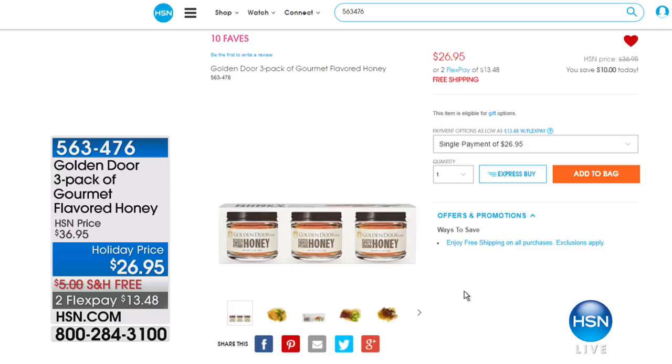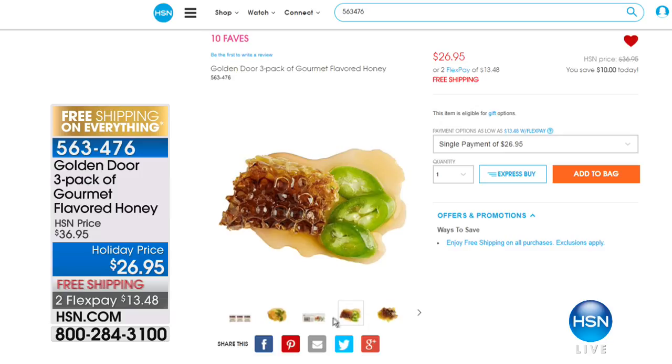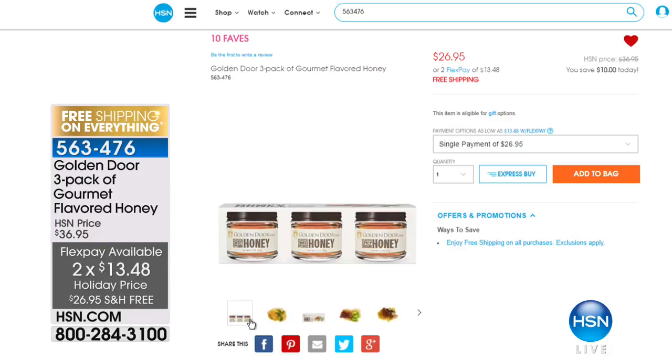Check out HSN.com — we've got amazing things in the kitchen, including the Golden Door three-pack of gourmet flavored honey. It's a top seller at $36.95, and $10 off tonight with free shipping and handling. You have sweet peppermint honey, applewood smoked honey, and spicy saffron honey. Item number 563-476 on HSN.com.